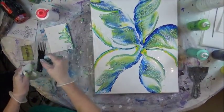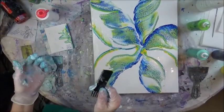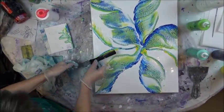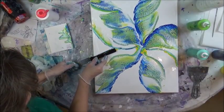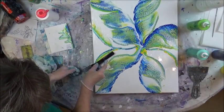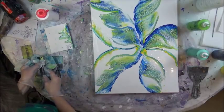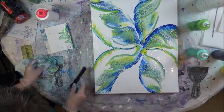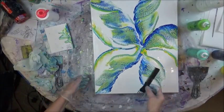So I got a cheap comb set that had four or five combs in it for a buck at the dollar store or something. Just something wispy looking. You can bend it — it's not a hard comb, it's very cheap.